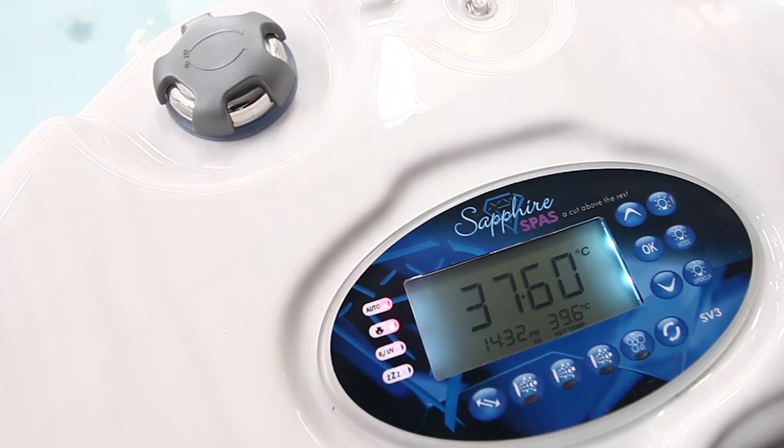If we wish to put your keypad on full key lock — the reason we might do this is because you're going away and you don't want anyone affecting or touching the spa, such as the kids or friends.